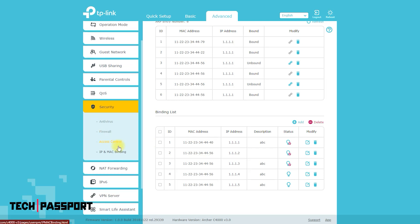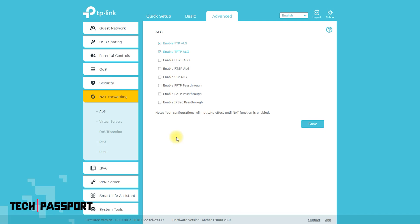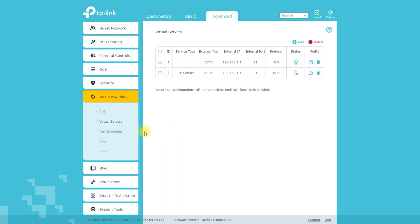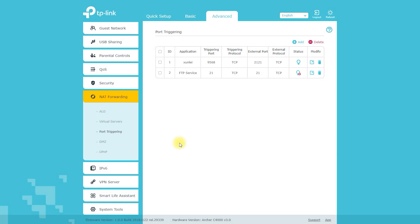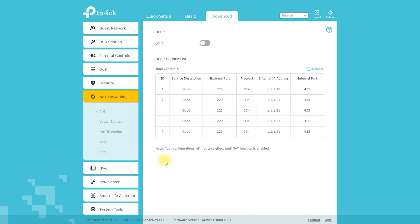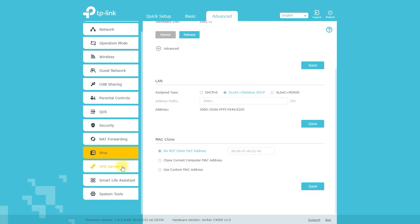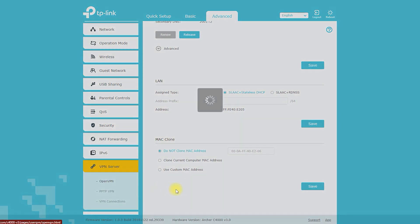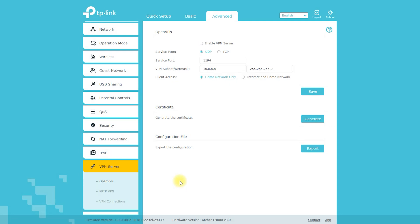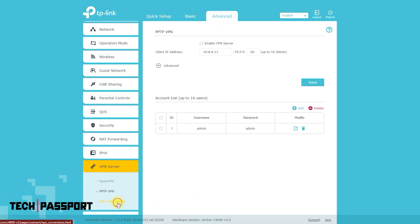Next is the additional settings option, including NAT forwarding, port forwarding, and some more essential options. If your internet provider has provided you with an IPv6 connection, you need to enable IPv6 from this option. You can also easily install VPN on this router — either OpenVPN or PPTP.